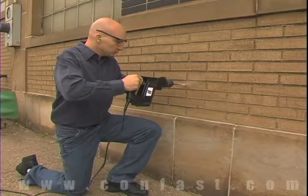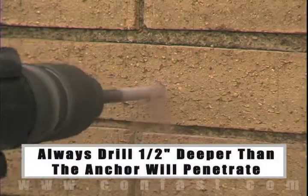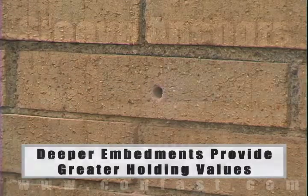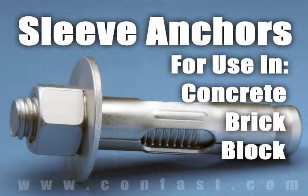The hole should be drilled one half inch deeper in the base material than the anchor will penetrate. The deeper the embedment of the anchor in the base material, the better the holding values. Sleeve anchors are designed for use in concrete, brick, or block base material.